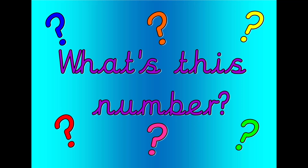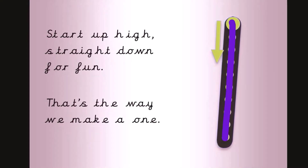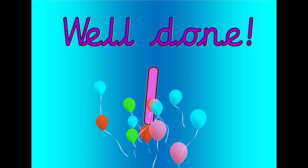What's this number? Shout it out loud. Get your magic finger ready. Start up high, straight down for fun. That's the way we make a one. Let's count. Zero. One. Well done, that was one.